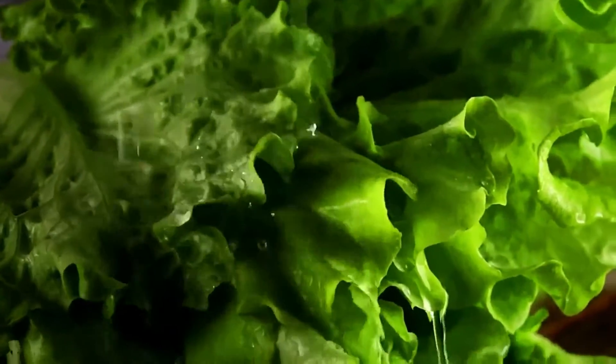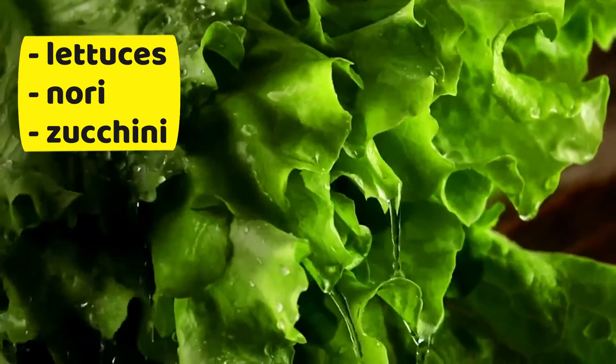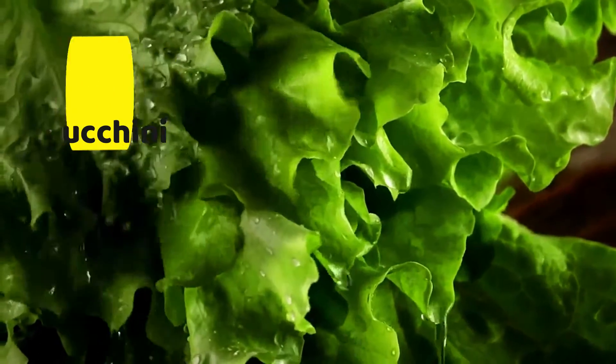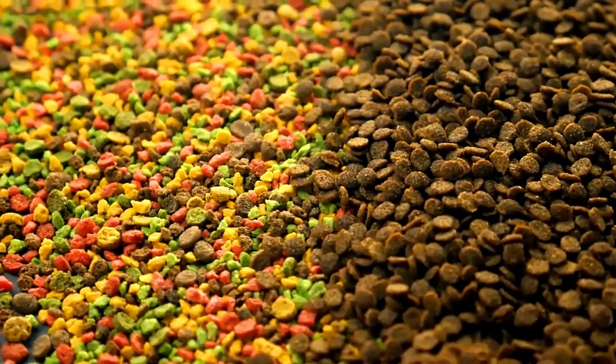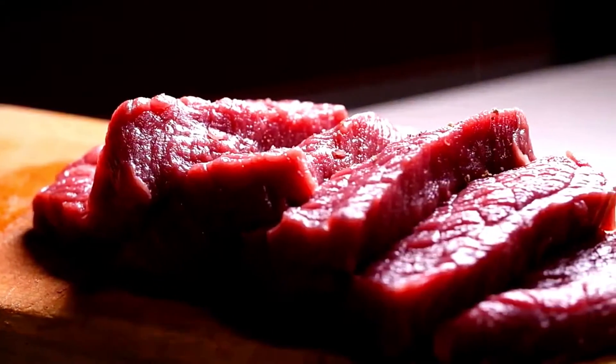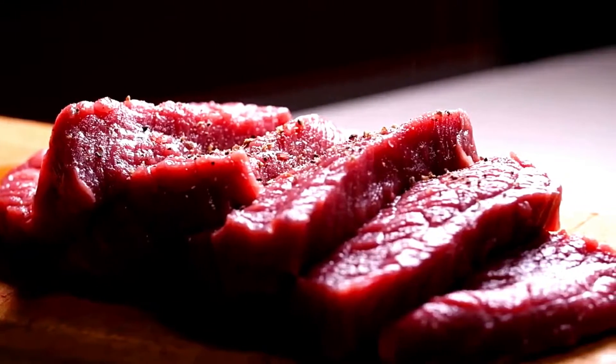Yellow Tang Diet: Yellow Tangs are herbivores and feed primarily on algae, but they will also consume other vegetables like lettuce, nori, and zucchini. They can get quality nutrition from a good flake or pellet food. Very occasionally, they may nibble on meat products, but this should not be their primary diet.